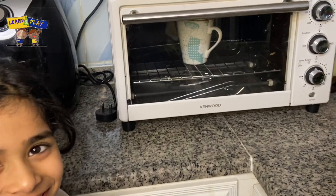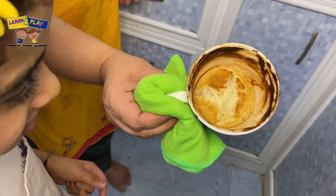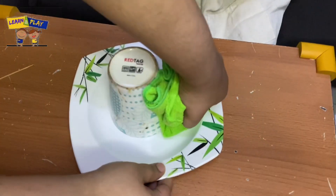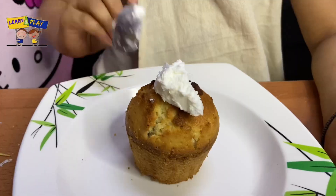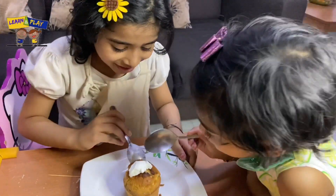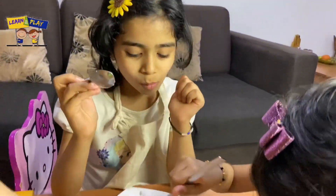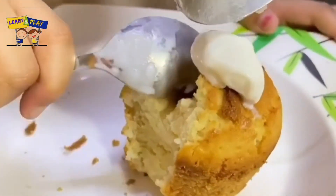Wow, look at that! My mug cake is ready. I did topping with a scoop of ice cream. Wow, it's too delicious. Me and my sister enjoy the mug cake. Thank you Jasmine Miss for sharing this yummy cake recipe.